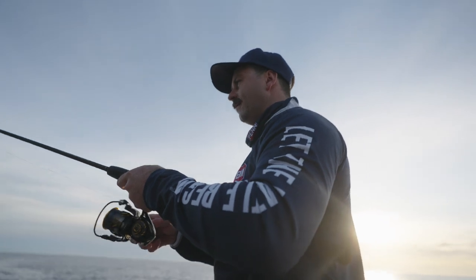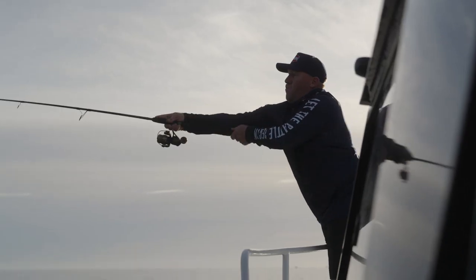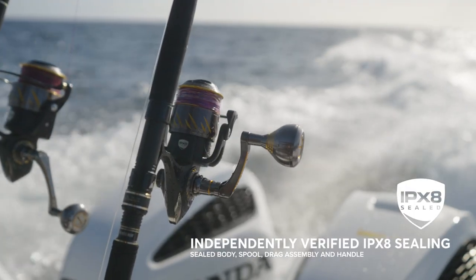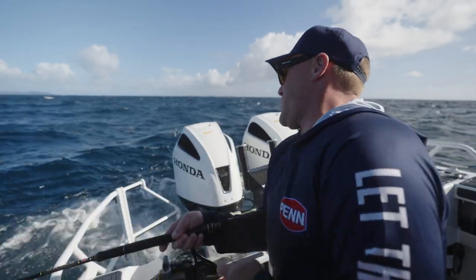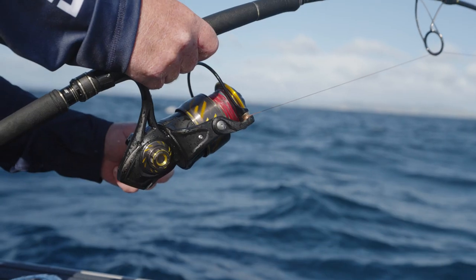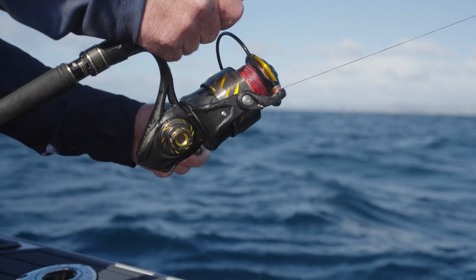Authority takes all of the key tenets that the Penn brand is built on and turns them up to the next level. The official IPX8 rating engineered into Penn Authority is market leading and represents a reel that can be submerged to one metre for 30 minutes and show zero signs of ingression — and that's covering both the drag and the body.